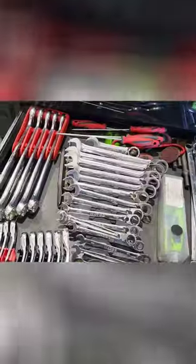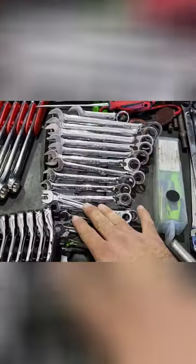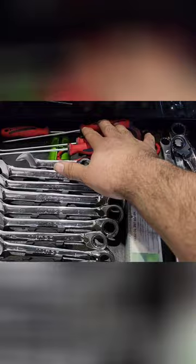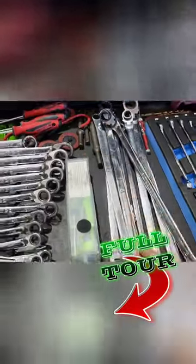Looking into my first drawer, we got precision torque 20 through 24 combination wrenches, ratcheting wrench combination wrenches, some picks, some rolox back here which I don't even use anymore, and air hammer bits.